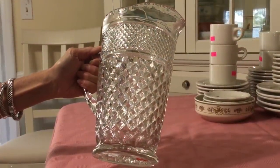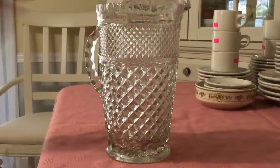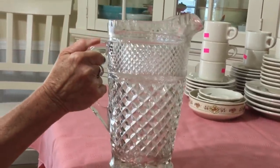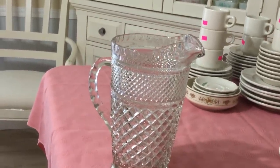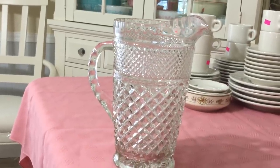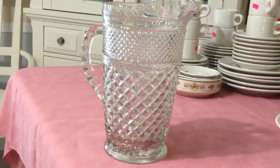I love this Anchor Hocking pitcher in the Wexford pattern. It's a 64-ounce, it's really heavy. They're not marked on the bottom, but it's a very familiar pattern. It was half price — I paid $0.50 for it. I broke my tradition of not buying anything super heavy that I want to pack and ship, but I couldn't pass that up for $0.50. I stopped buying a lot of Wexford — it seems to be everywhere — but you don't run into the pitchers much. I'm going to list this pitcher for about $8.00. The shipping's going to be pretty heavy. No chips, no cracks, really nice shape. They produced Wexford between 1962 and 1998.